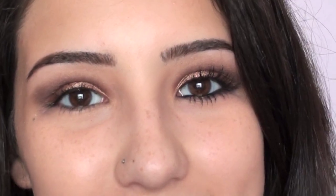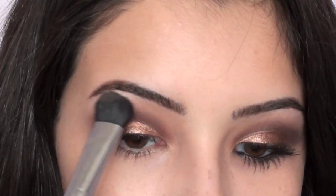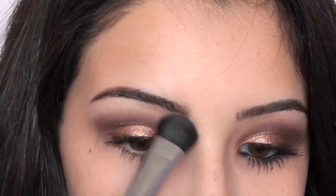Once that crease color is applied, I'm taking my Sigma E50 eyeshadow brush and going into the lightest color in this palette, which is this white shade. I'm getting a little bit of that, tapping off the excess, and applying this right under my brows. Now I'm taking my Sigma E05 brush and going back into that purple color to apply it to my lower lash line — this is just going to add a little bit more depth to the look and help tie the entire look together.